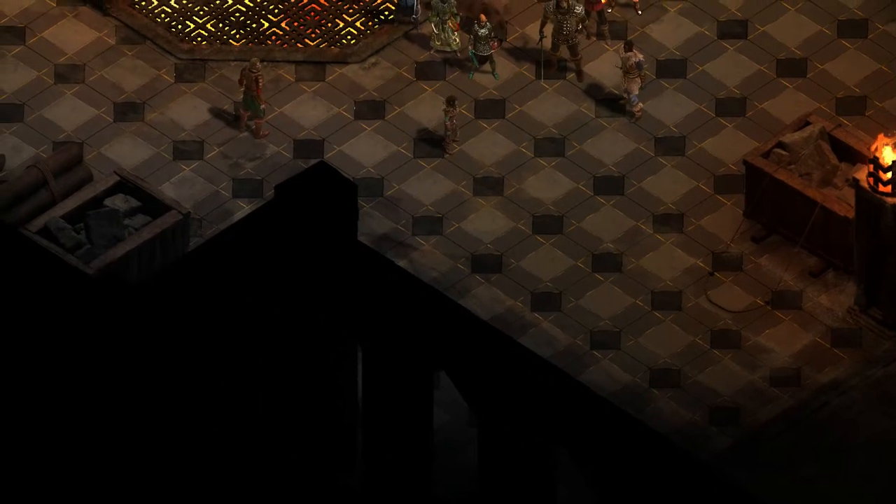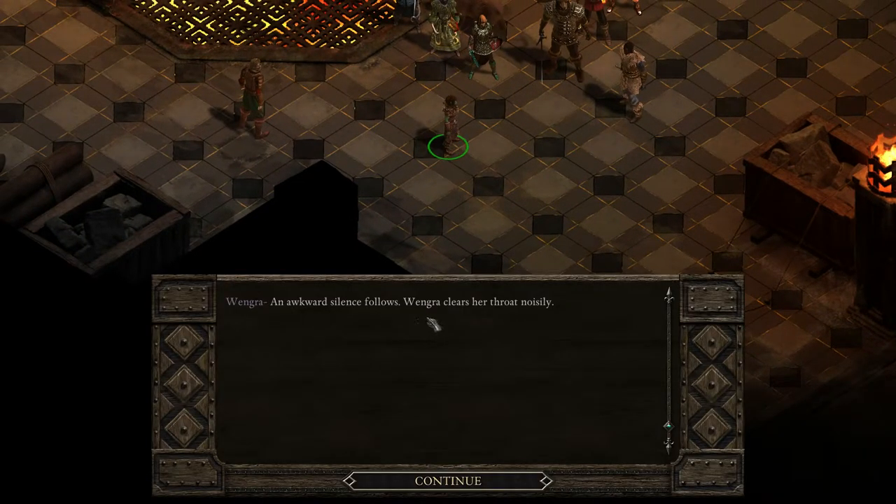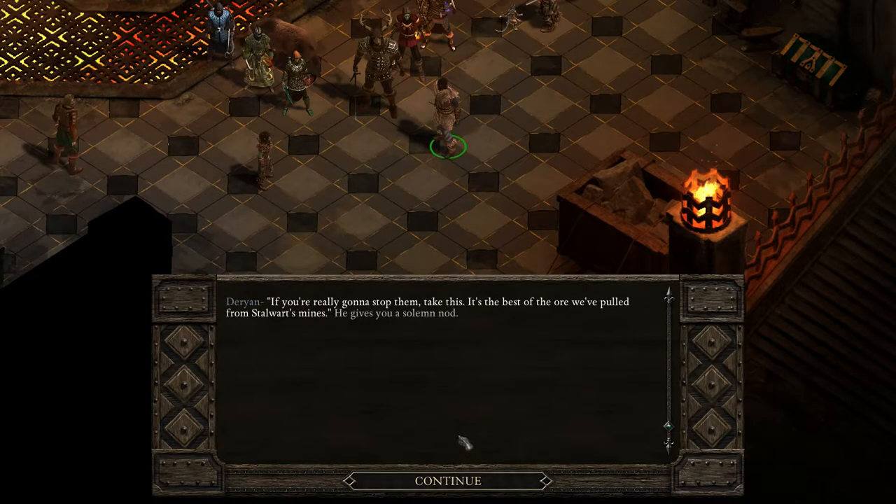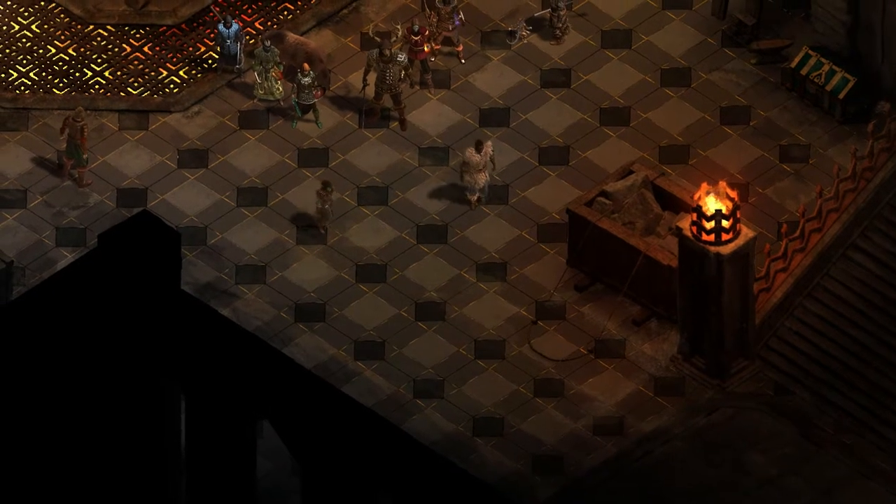This game is talking sense into everyone. An awkward silence follows when Grag clears her throat noisily. 'You know, those heavy cannons you fixed might come in handy.' She grins with a mischievous twinkle in her eye. Darion starts to groan and she holds up both hands. 'Hear me out — Chiron's Scar should be just in range for those guns. You just point out your target and I'll do the rest.' That sounds great. 'If those things are on the move, we don't have much time. If you're really going to stop them, take this — it's the best of the ore we've pulled from Stalward's mines. It's not much, but it's good enough to make the old Pargrun smiths proud.' 'I'm sorry about what I said before. Just don't take it out on the rest of the village.' He looks away.